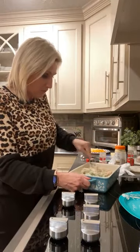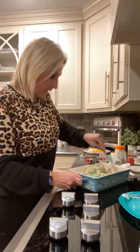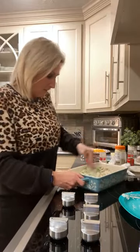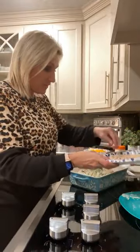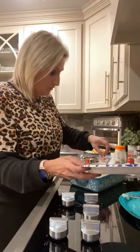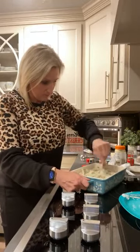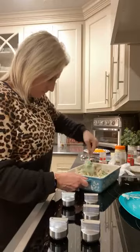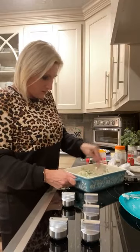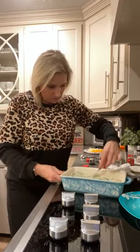I'm going to top mine off with some cheese because it is a casserole. If you don't want to, you don't have to add anything else — but I like a little cheese on my chicken casserole. Chicken broccoli casserole with some cheddar cheese is awesome. Even though it's mixed up and feels creamy now, as it cooks in the oven it's going to get even creamier. I took some cheddar cheese and mozzarella cheese, shredded it up, and we're fixing to top it off.